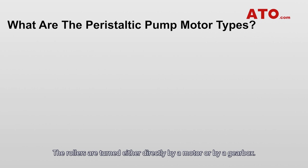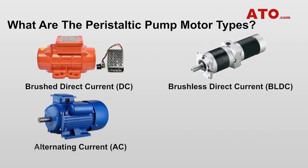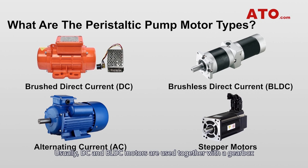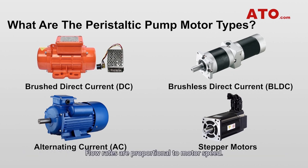What are the peristaltic pump motor types? The rollers are turned either directly by a motor or by a gearbox. Common motor types for peristaltic pumps include brush DC, brushless DC, alternating current (AC), or stepper motors. DC and BLDC motors are usually used together with a gearbox to set speed depending on the flow need. For the greatest accuracy and controllability, a peristaltic pump is most often driven directly by a stepper motor, because such motors allow the user to precisely control pump speed.